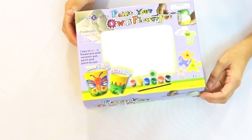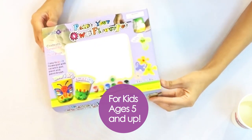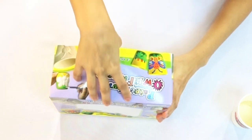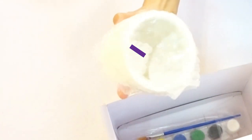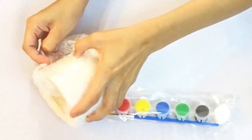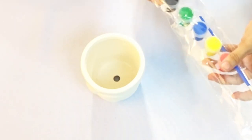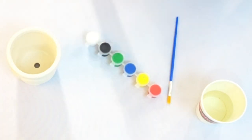The back of the box also shows all the colors, and it indicates this is specifically for kids five and up. Now let's see if all these contents are really inside the box. We do have the ceramic pot that is unpainted and completely clear, the coloring materials, and a bottle of water to wash off the paint. The ceramic pot is covered in bubble wrap to ensure it won't break.